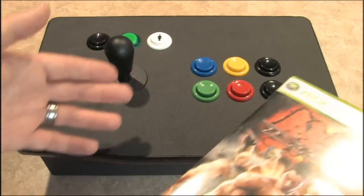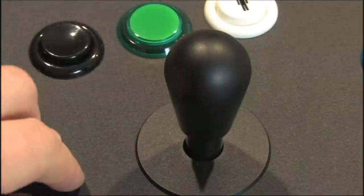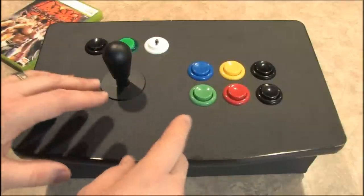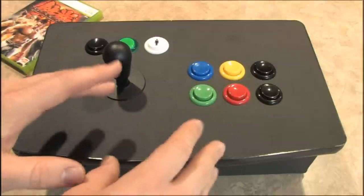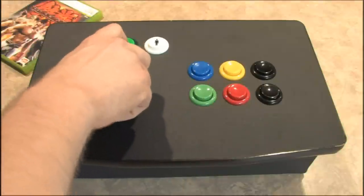The joystick on the Dream Stick acts as the left thumb stick on the controller, but this is not an analog joystick — it's an eight-way directional joystick. You can actually hear that clicking noise, like the good Neo Geo controllers. I'd like to thank everyone at Dream Arcades for sending me this to review. They loaned it to me, and I liked it so much I bought it — there's no way I was sending it back, because it's the only controller for the 360 that works like a real arcade joystick.